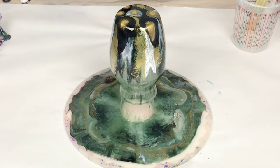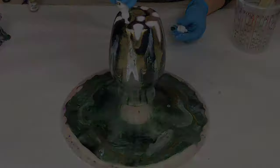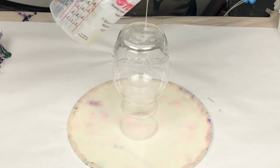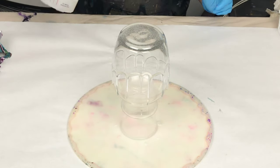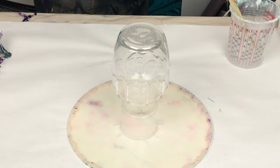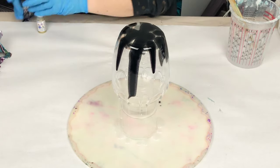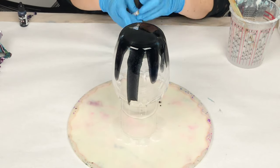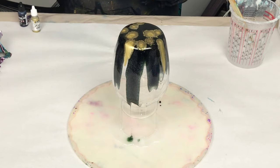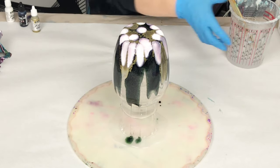Hey guys, Mixed Media Girl here. In this video I am doing a gorgeous alcohol ink and resin painted vase and a bowl. I'm using Mixed Media Girl Artist Resin and this is a glass vase that I have upside down on a plastic cup and that is sitting inside a silicone mold. Please watch the entire video before commenting — this is two projects in one, so there is actually zero waste.